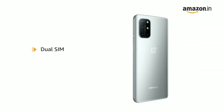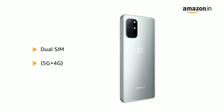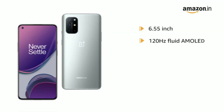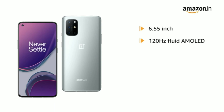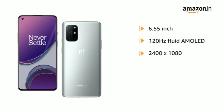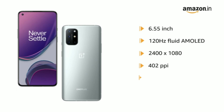It is a dual SIM phone, Nano plus Nano, with dual standby 5G plus 4G. It features a 6.55-inch 120Hz Fluid AMOLED Multi-Touch Capacitive Touchscreen with 2400x1080 pixels resolution and 402 PPI pixel density.